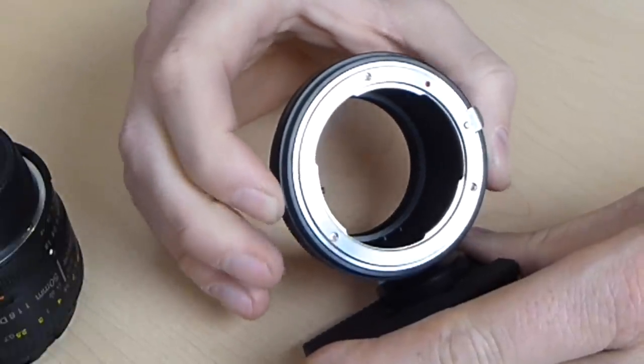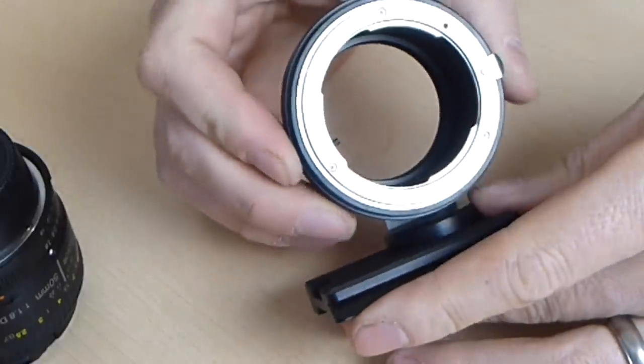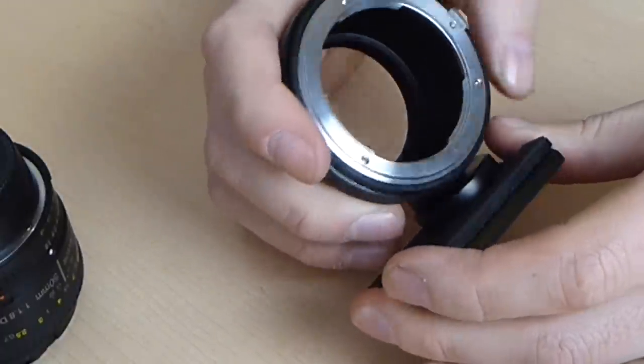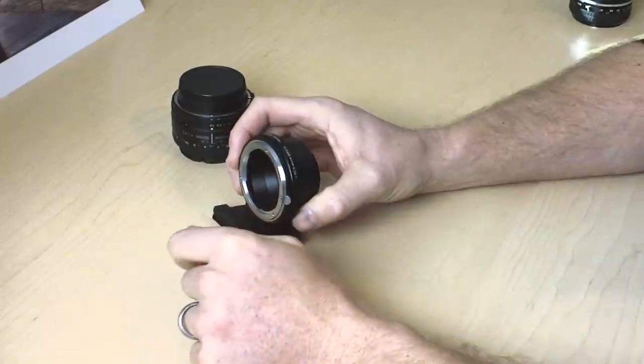It does have aperture control of the lens — you can see this little mark here that controls the aperture. It's got a lens release plate here. It's a pretty basic little thing; it just extends the flange distance and matches the F-Mount.